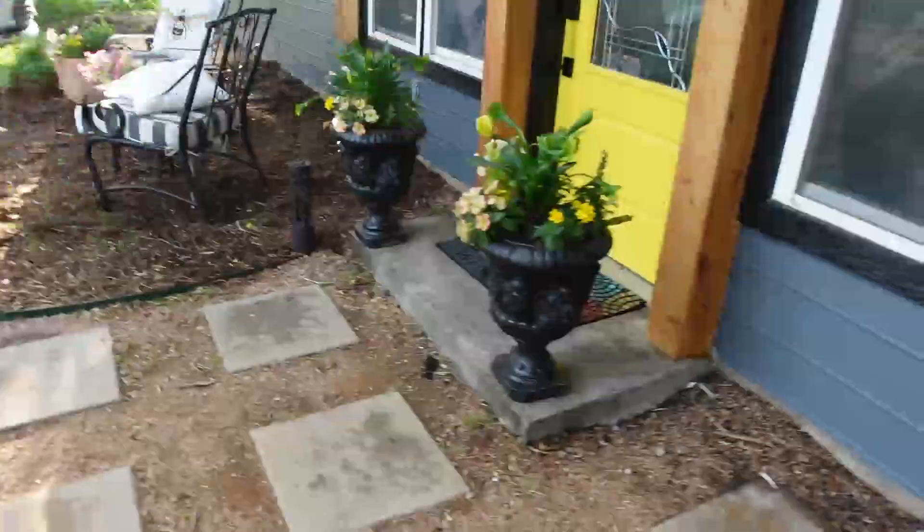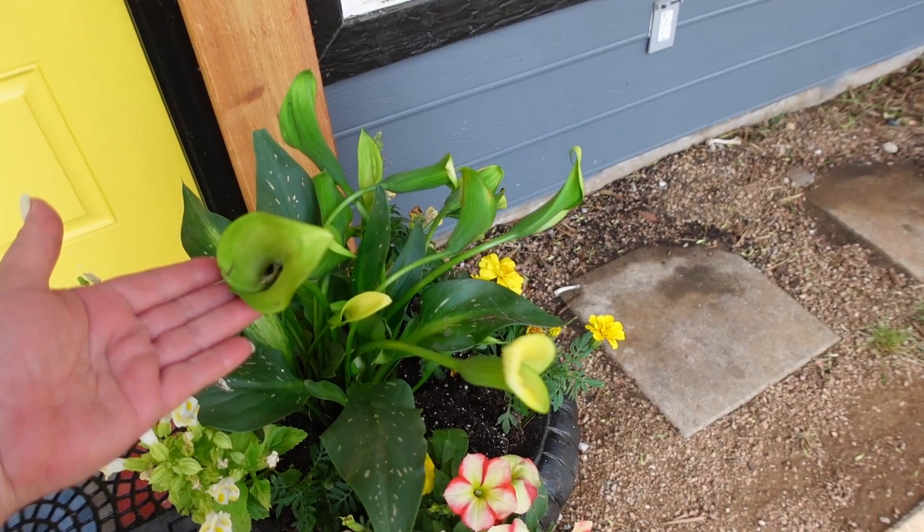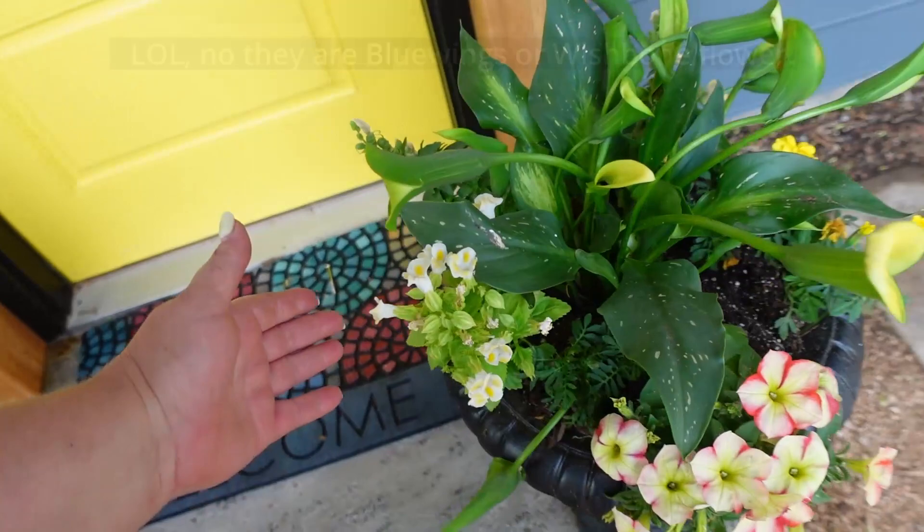This is my front door area — here we have calla lilies, another supertunia, marigolds, snapdragons, and I want to say these are called something bell. I don't remember the name right now and I don't have the tag, but they're good in shade as well.